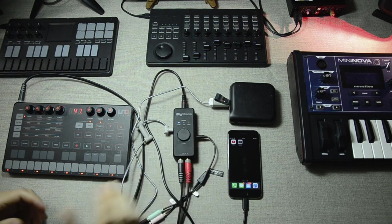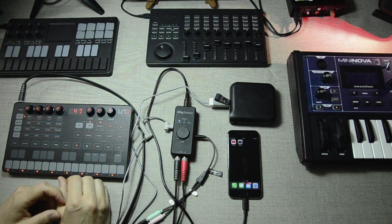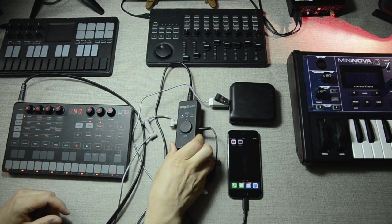Full disclosure before we start: the iRig Stream in my possession was something that IK Multimedia sent to me by request. So I didn't pay anything for this — they just sent it over so I could review it.